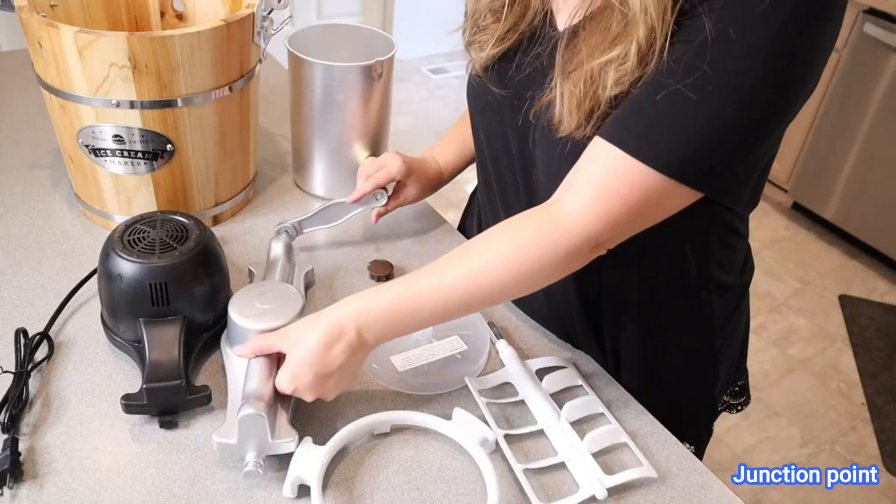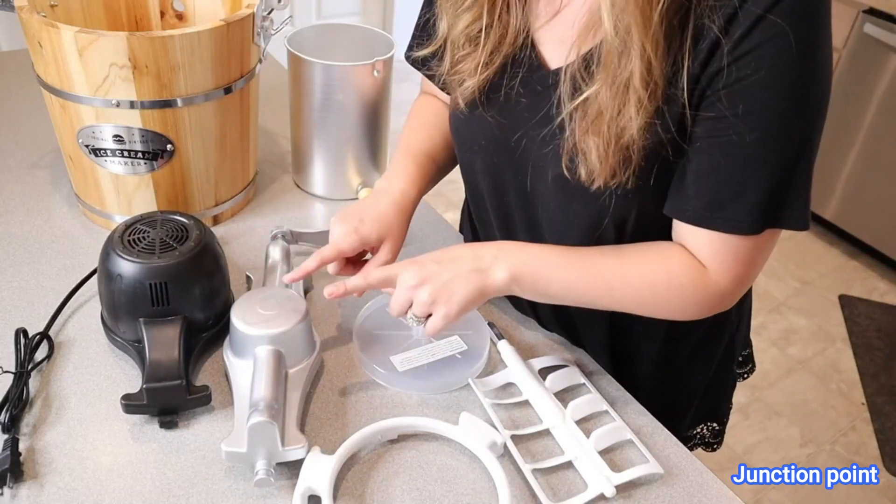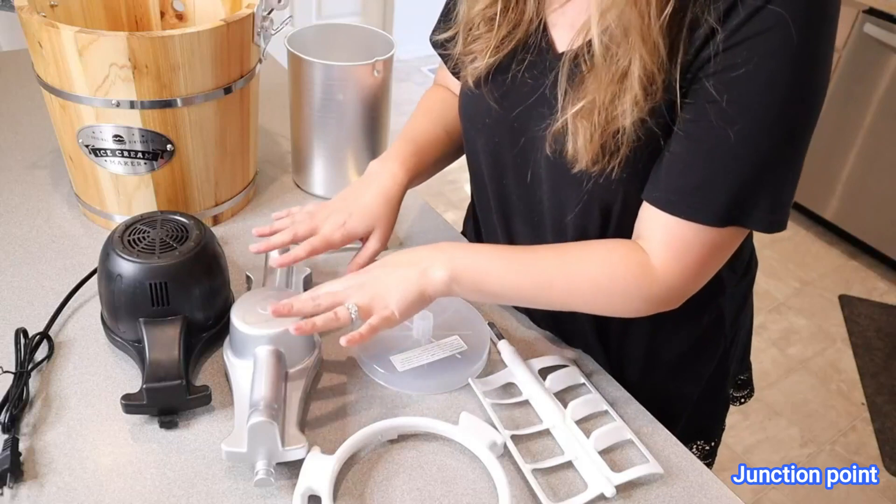This hand crank is going to be perfect for after you're done using the motorized part. If you want a little bit of a thicker texture ice cream, you can finish it off the last 10 to 15 minutes with this.